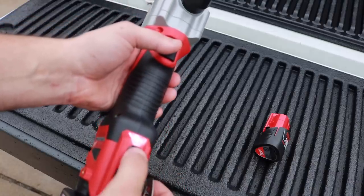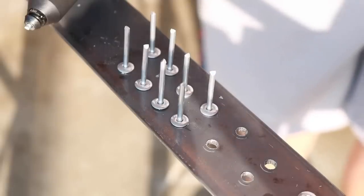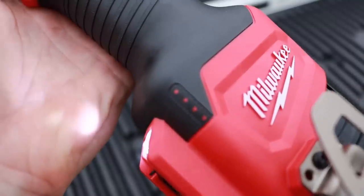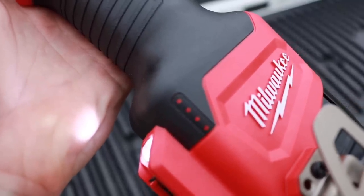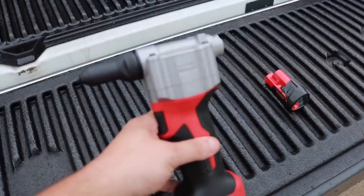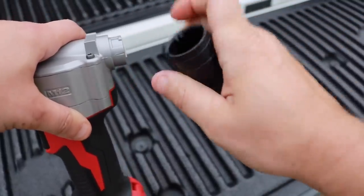You will get four different rivet heads with this gun, and what is really crazy is you can actually pop over 250 rivets on one charge. Speaking of charge, if you want to know how much battery life you still have, all you have to do is press the button and it lights up the LED indicators on the side. Another very cool feature — you don't have to worry about rivets laying on the floor. The stems collect in the back system right here; you can take it off, empty it out, and you're ready to go again.